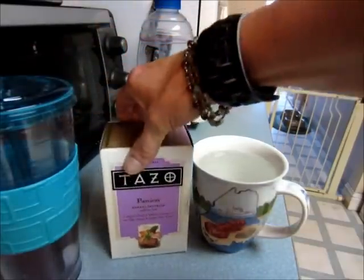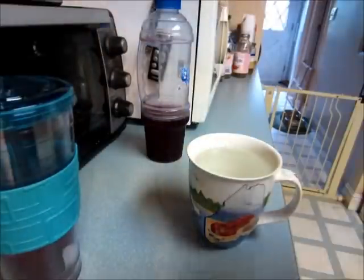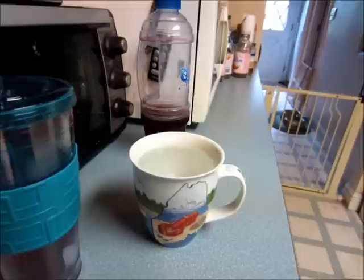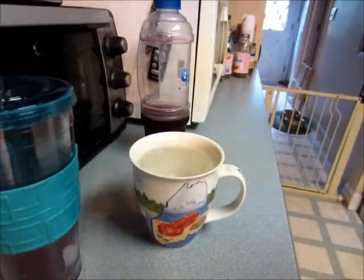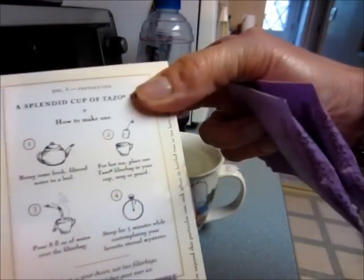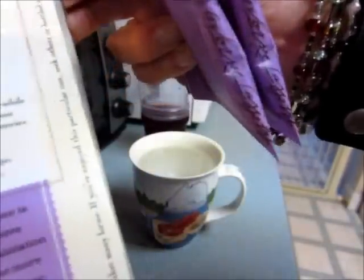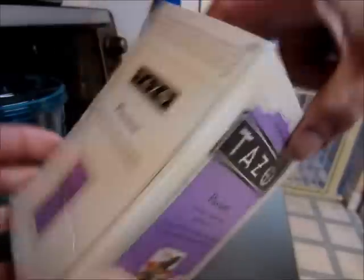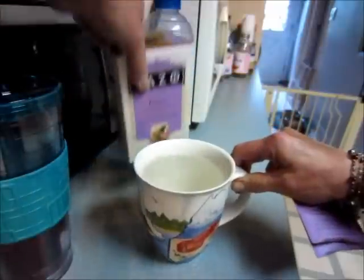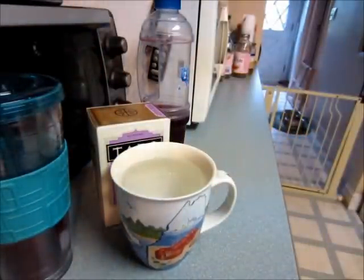This is the mug that I use to make my tea in, and I do make it in the microwave. On the box it gives you the directions and how to make iced tea — maybe that's just the directions for one cup of hot tea, but I really like it iced.